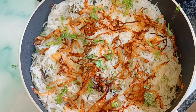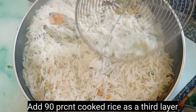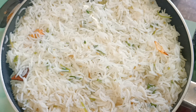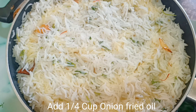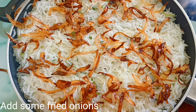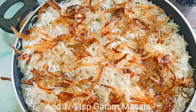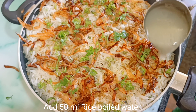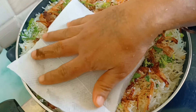The rice is 90% cooked for the third layer. Add the rice in the third layer. Add 1/4 cup of fried onion oil and some fried onions, a little ghee, 1/4 teaspoon of garam masala, chopped coriander and mint leaves, and 50 ml rice boiled water.